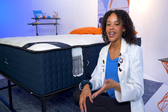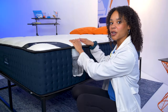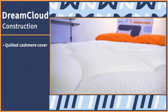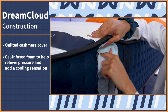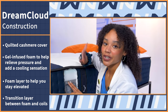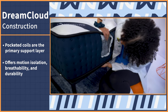I tore into the DreamCloud mattress to get a good look at the layers and see how they perform — though you don't want to try this at home because it will void your warranty. The cover is made of cashmere, soft and luxurious, and it's quilted, which adds a nice cushioning sensation on top. The first comfort layer is gel-infused foam, designed to relieve pressure and add a cooling sensation. Next is a layer to keep you elevated so you don't sink too deep, followed by a transition layer between the foam and the coils. The pocketed coils serve as the primary support layer — offering better motion isolation than interconnected coils, breathability for hot sleepers, and added durability.